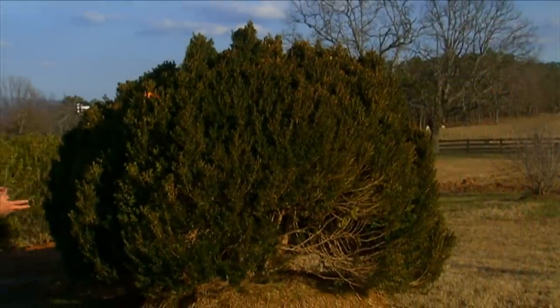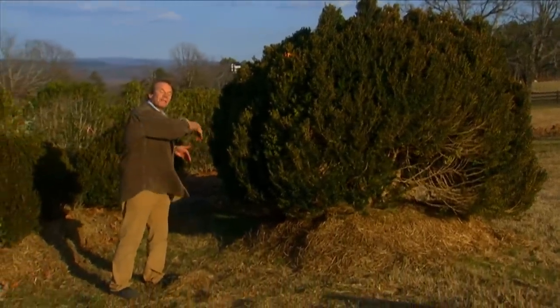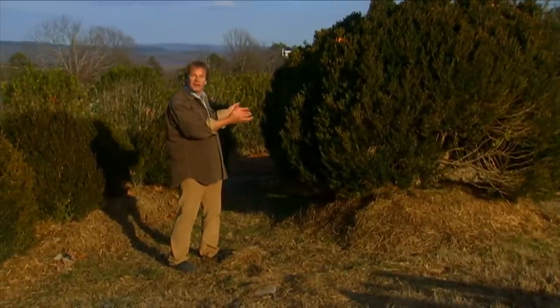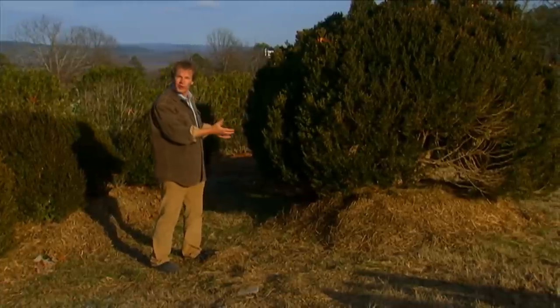Just take a look at these two big boys. They were rescued from a farm where a road or bypass was being put in in Middle Tennessee, and now they're here. So I'm really excited about being able to preserve and, in a way, recycle these 100-year-old boxwoods.